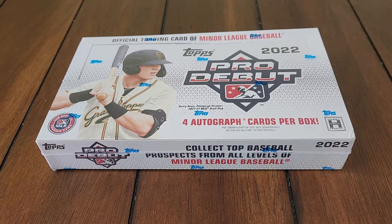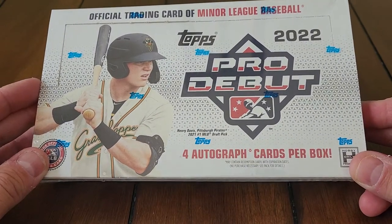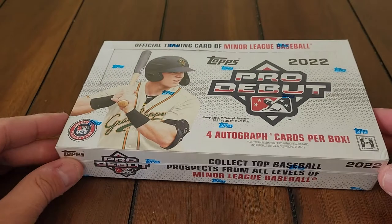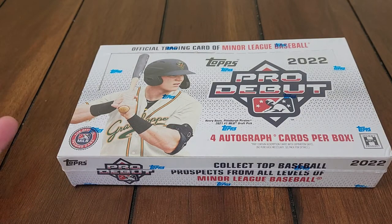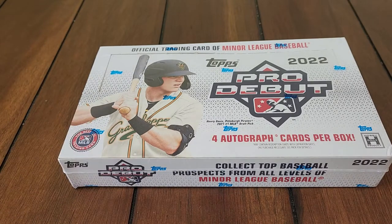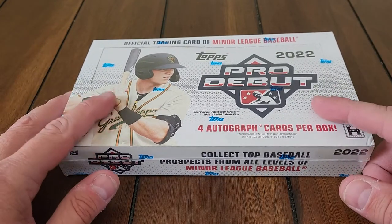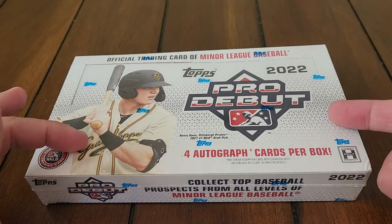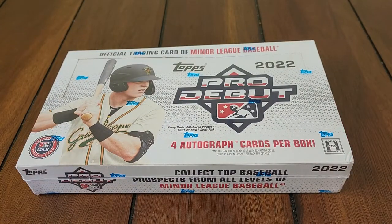Hey, what is going on everybody! Today I'm going to crack into a box of 2022 Pro Debut from Topps. This is a minor league product — we're going to get four autograph cards in this hobby-only product. No major league players here, only guys that may have made it up who are still in this product, but very few of those.